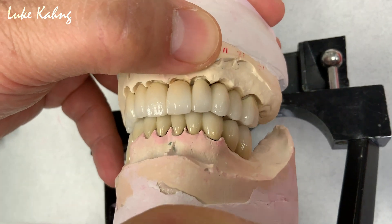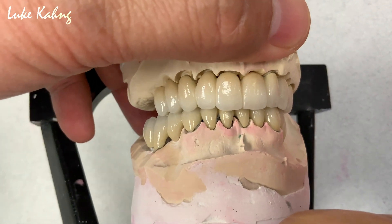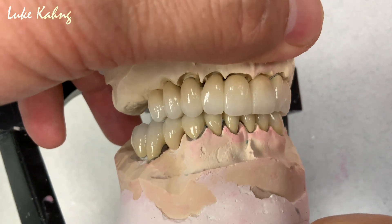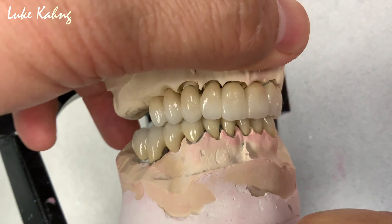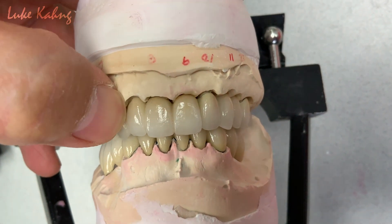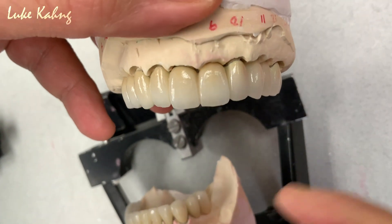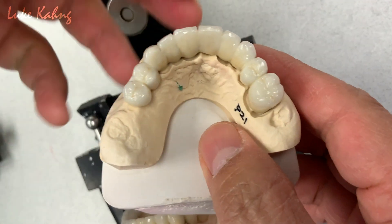We got cusp to facet relationship contact. So we got cusp to facet — the buccal corridor. All splinted together. So we do have a little bit of limitation. Compared to the other side, we make it a little bit thicker — make it better. Buccal contour for a good amount of translucency. So we make this.